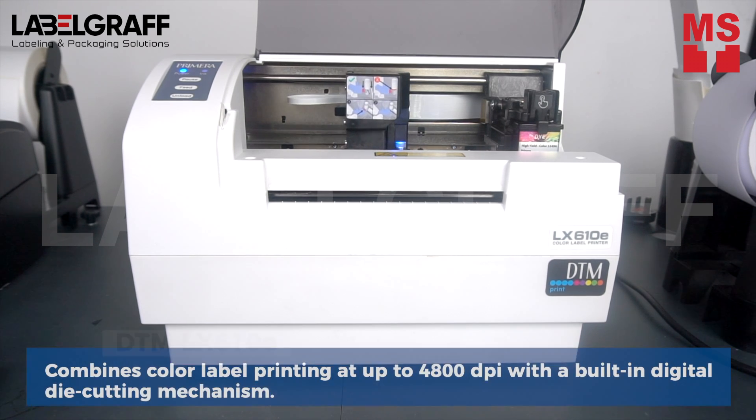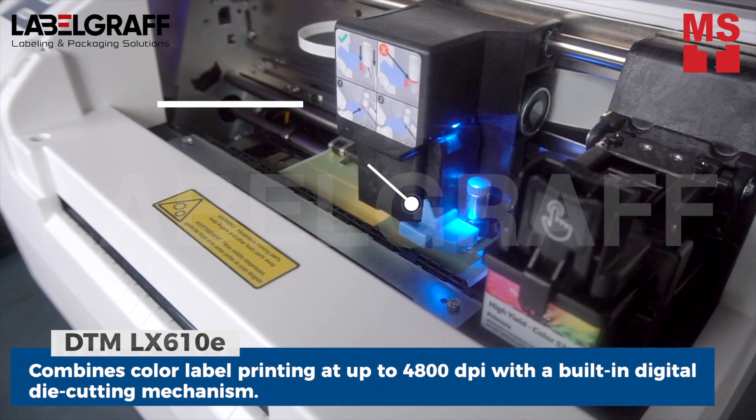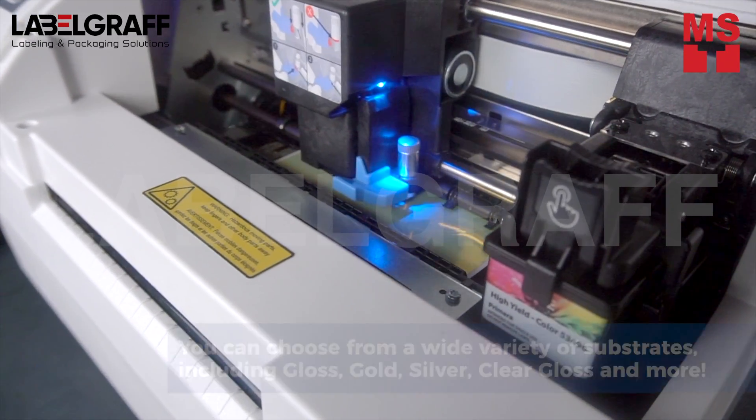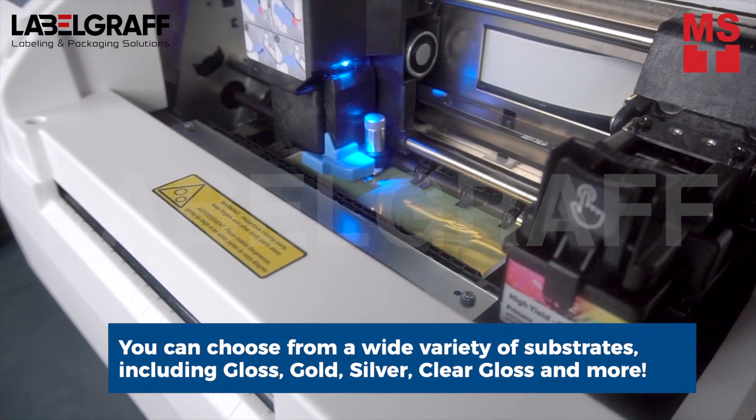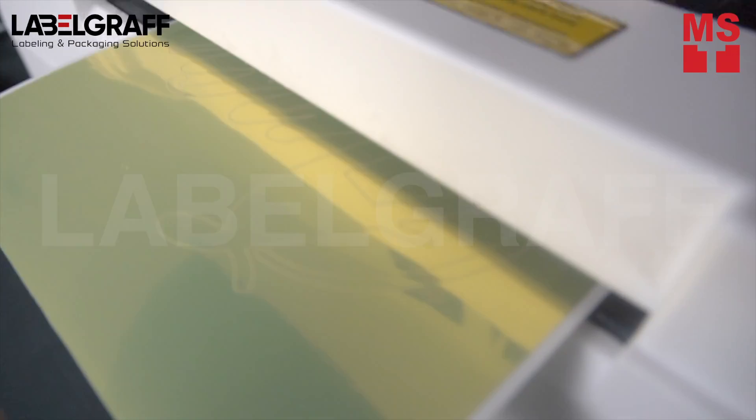The Alex610e has an auto trace and cut function, which is very useful for printing and cutting complicated shapes and designs. It also combines color label printing up to 4800 dpi with a built-in digital die cutting mechanism, and you can also print on a variety of materials.